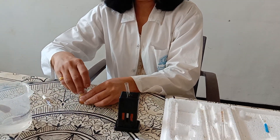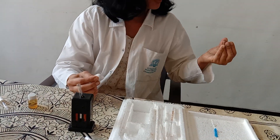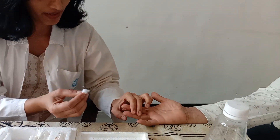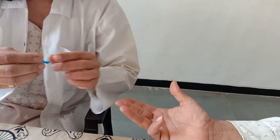With all aseptic precautions, we have to take a finger prick. First, massage the finger gently — any of the middle three fingers can be used. Clean the finger with spirit and allow the spirit to air dry.